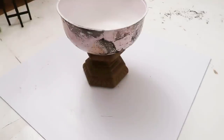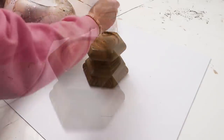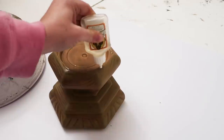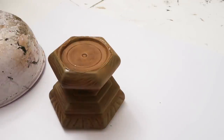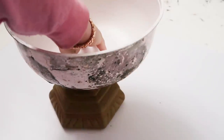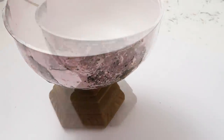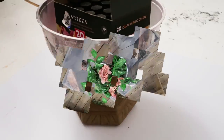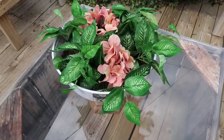Here I'm using some Gorilla Glue to attach the bowl to the pedestal. If I were to do it over, I would not have sprayed the bottom of the bowl with spray paint, because when I went to move this after the Gorilla Glue was dry the paint just peeled off. So I put something heavy in there to weigh it down overnight while it dried.